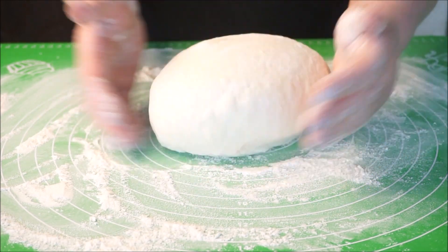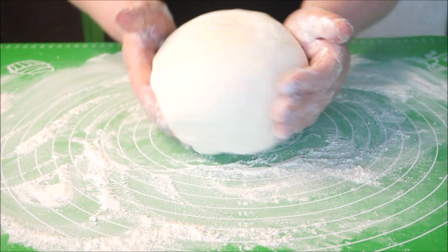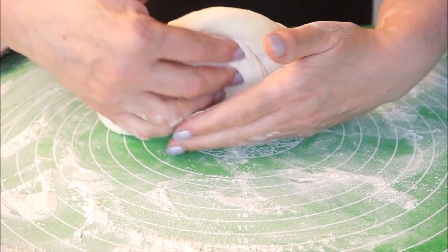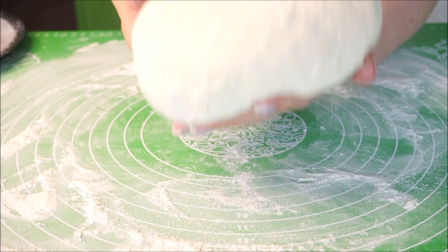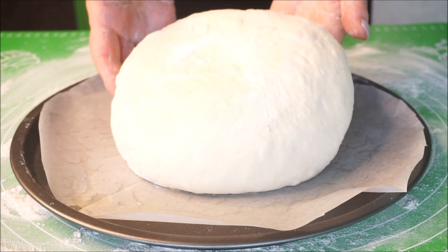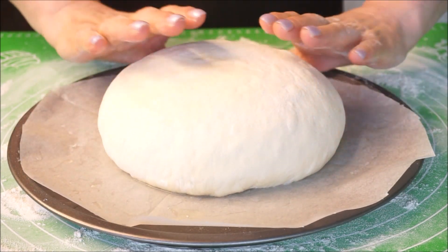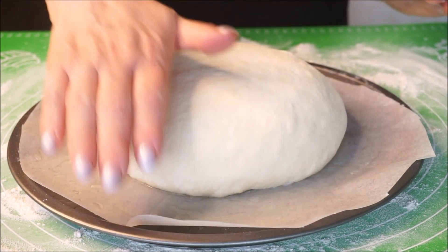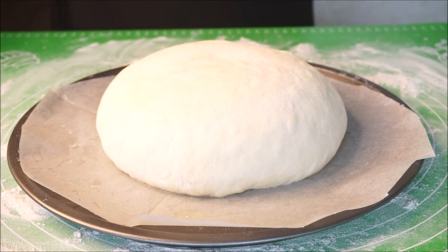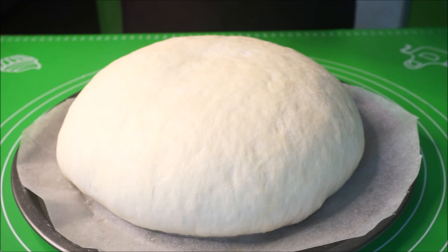I'm going to shape it a little. I put paper on the plate and I'm going to wet it with water. I put the bread in a hot place — in the microwave. It's been 30 minutes, so it's ready to put in the oven.